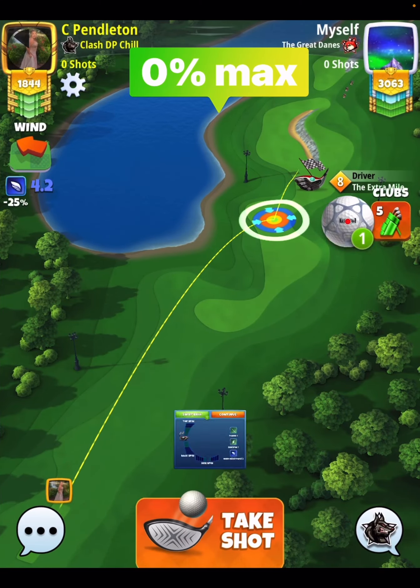You see here I went with a little bit of backspin, about 0.9 side spin to the left. I pull a 0% at max, even though we're not at max distance. But here you'll see where I miss and maybe what you need to do differently to try to get this ball to drop.